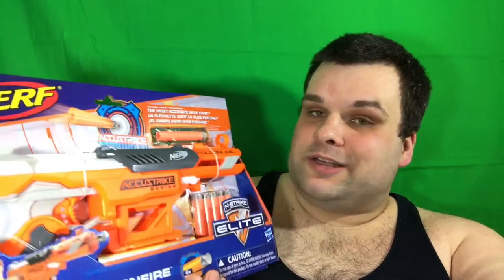The blaster does look tight. So far I'm happy with the purchase. Let's go ahead and dig into this thing, shall we?